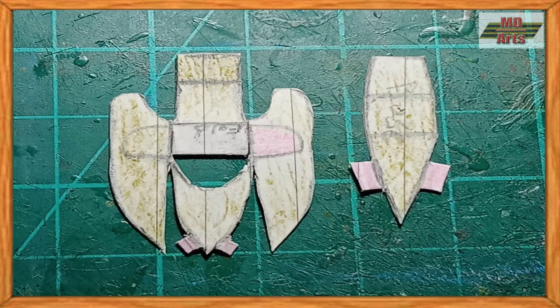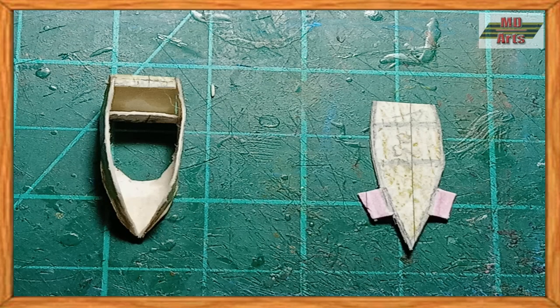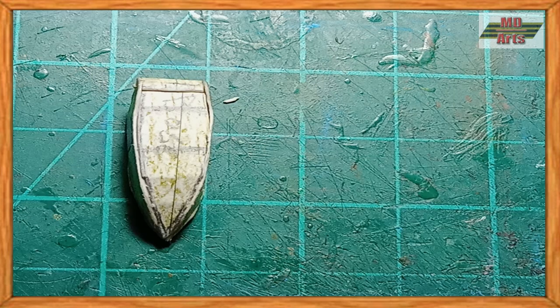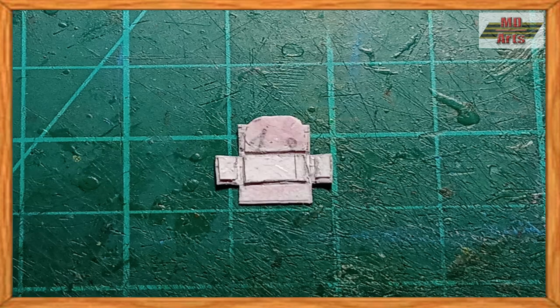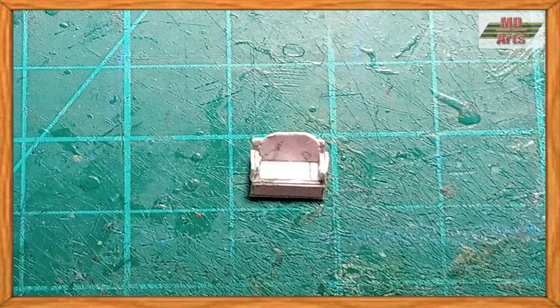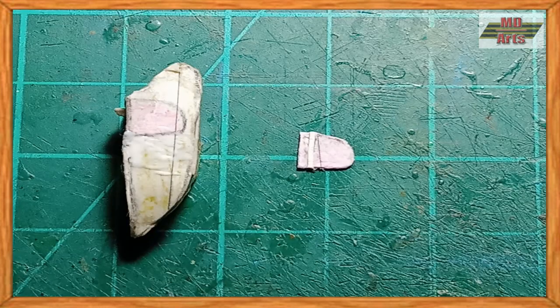After finishing the bike, I began to assemble the sidecar together, starting with the main body. Then I made the passenger seat and glued it in place. This was then followed by gluing on the door and texture.